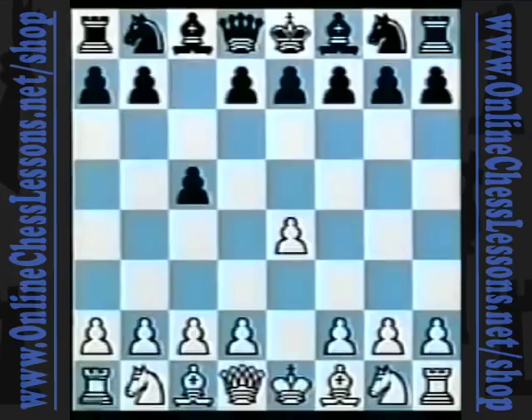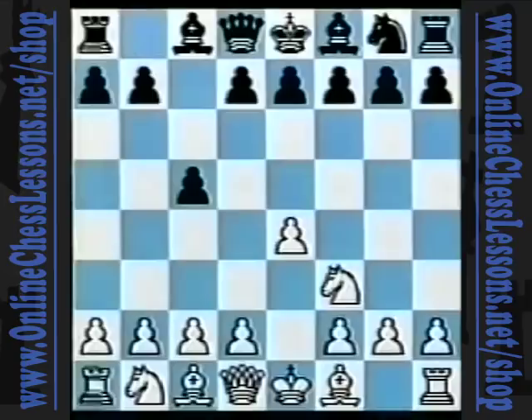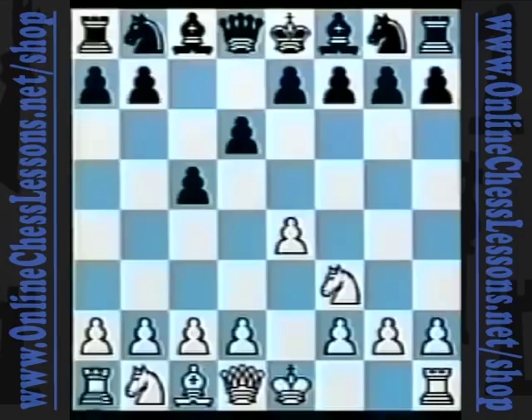After e4, c5, I introduce the COPEC system with 2. Nf3, and now black may choose from 2...d6, 2...e6, or 2...Nc6. And on any of these, I will play 3. Bishop to d3. I believe that this is a sound move because it develops a piece, it controls the center, and it prepares to castle.